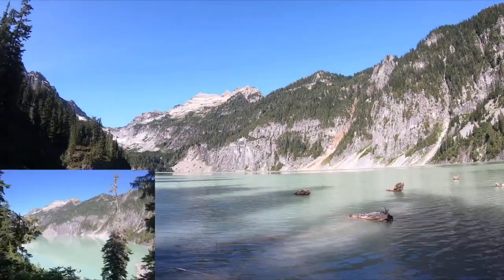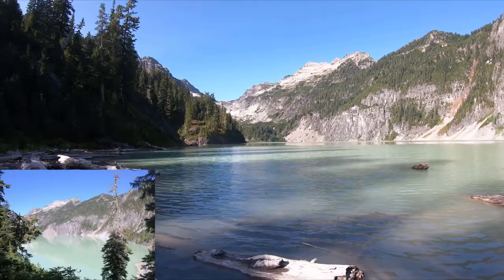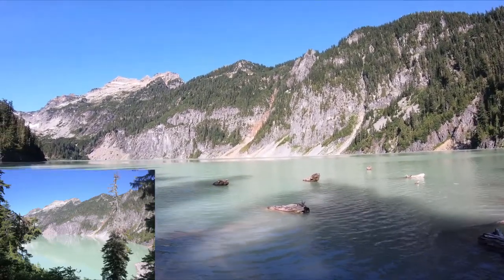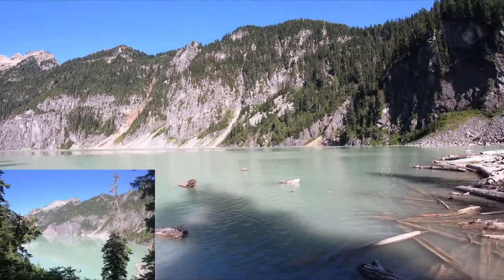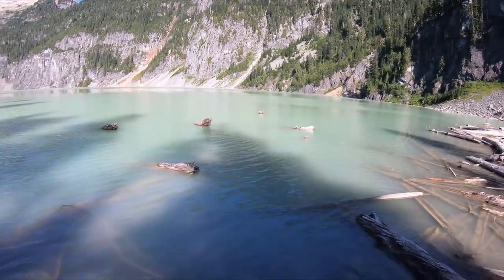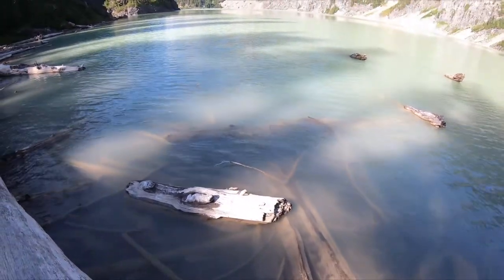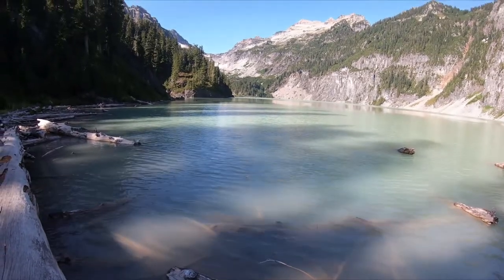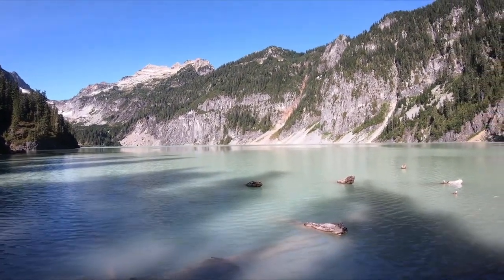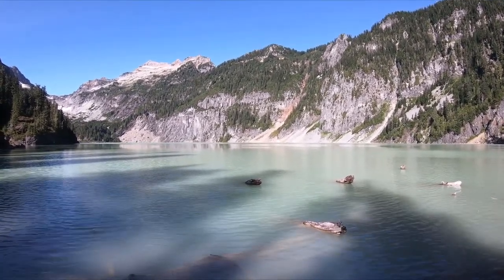Let's pick you up and show you around. This is Blanca Lake in Washington, United States. Nice turquoise color there. I'm going to go on top of this, I'll give you a better view. Alright, that is Blanca Lake. That is a Pack Lock 600A. I will get home and get this for you. See you soon.